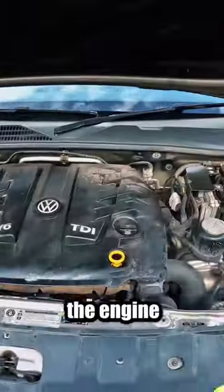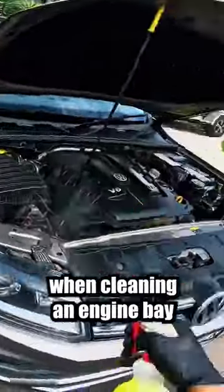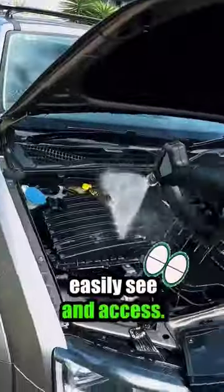The first thing I do is soak the engine with a mild degreaser. This helps break down any grease and grime on the engine. My goal when cleaning an engine bay is to make it look presentable, so I'm only cleaning the surface like the black plastics and rubber hoses that you can easily see and access.